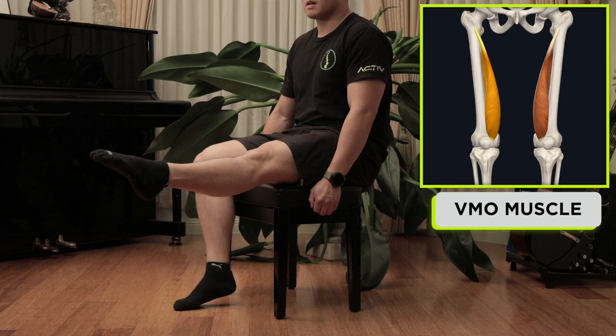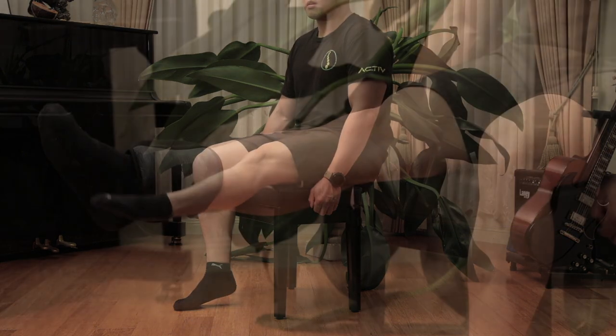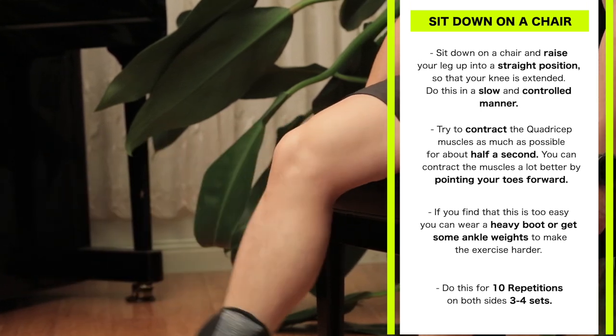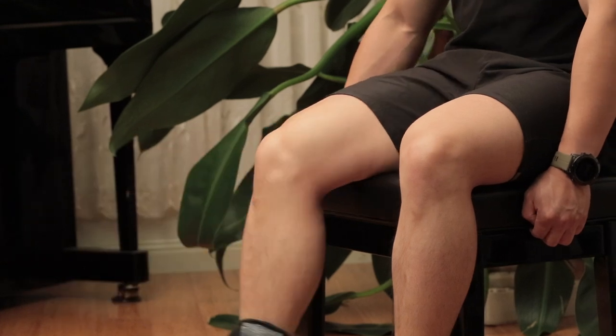Do this for 10 repetitions on both sides, 3 to 4 sets. If you find this too easy, you can always wear a heavy boot or get some ankle weights to make the exercise a lot harder. The VMO muscle is extremely important to promote knee stability, patellar tracking, and prevent knee injuries.